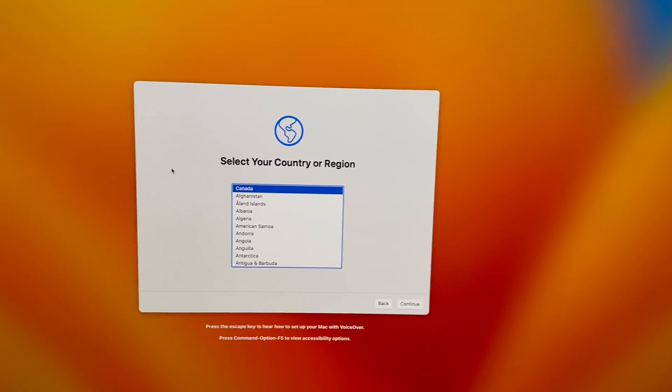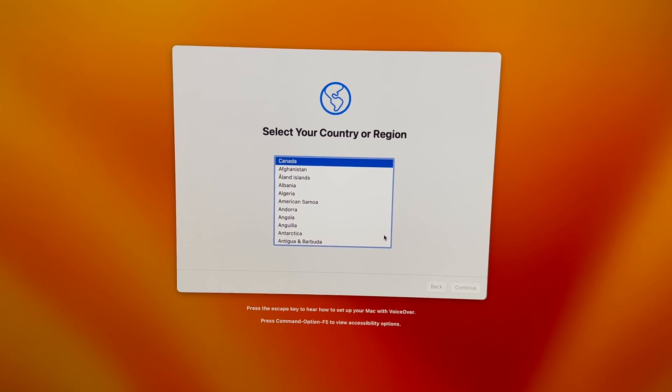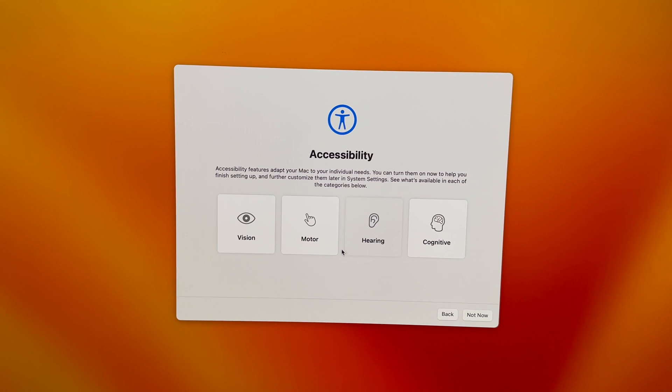Afterwards you should see something saying '27 minutes remaining' — all we have to do is wait. After a little bit you should see the next screen, continue through setup, and then finally you're going to be able to go back in.